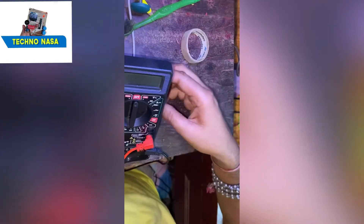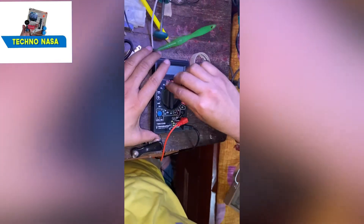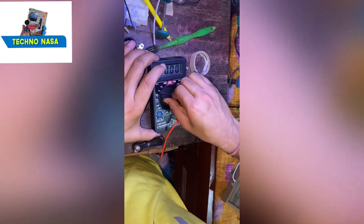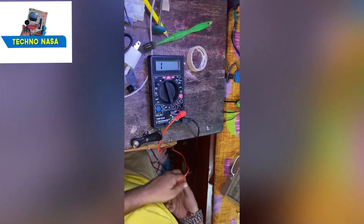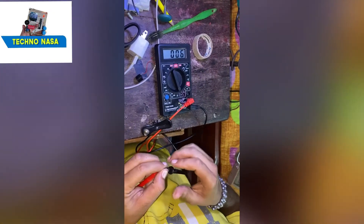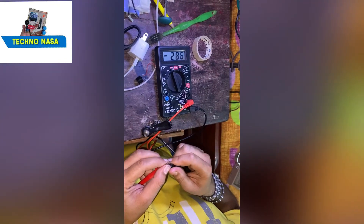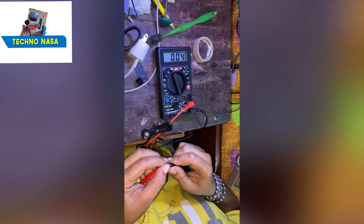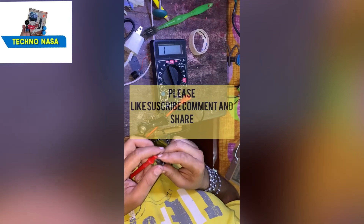Now we will test this multimeter. Now it's working very perfectly — it's beeping. You can hear the sound, the meter is beeping. Please like, share and comment.